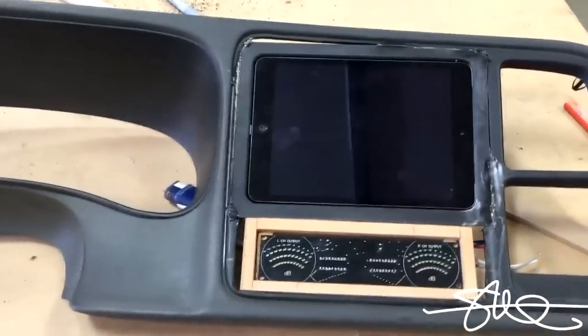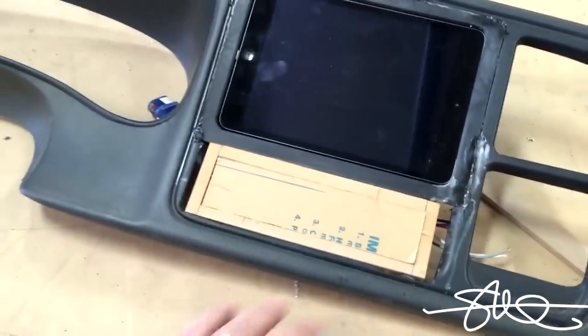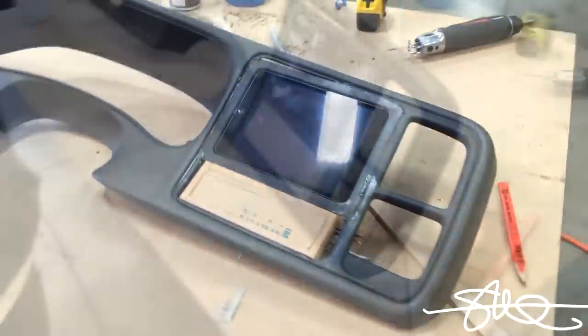Alright, it's roughed in. We got the smoke plexi right here. Fits right in here. Pull the paper off whenever we're ready. We're not quite ready yet.